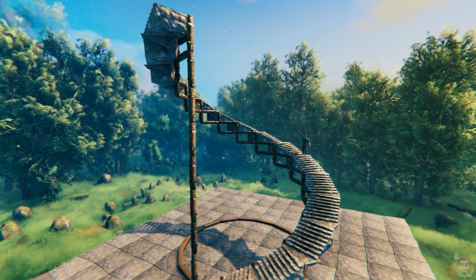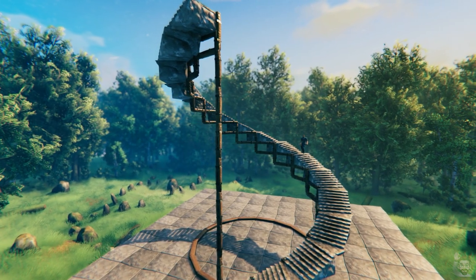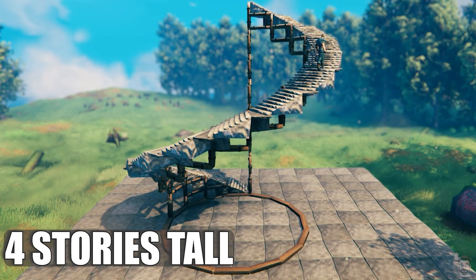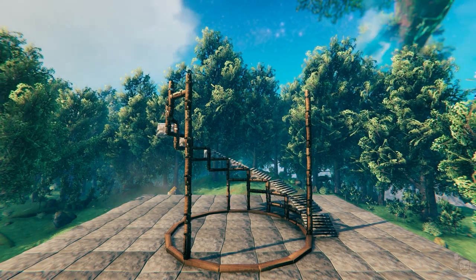Hello and welcome! In this video I'll show you how to build this awesome stone spiral staircase. These stairs are very large — they have a footprint diameter of seven tiles and a free standing height of four stories. This few minute process is pretty fun and easy.